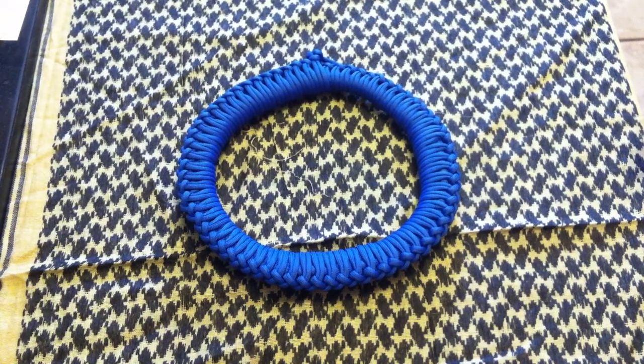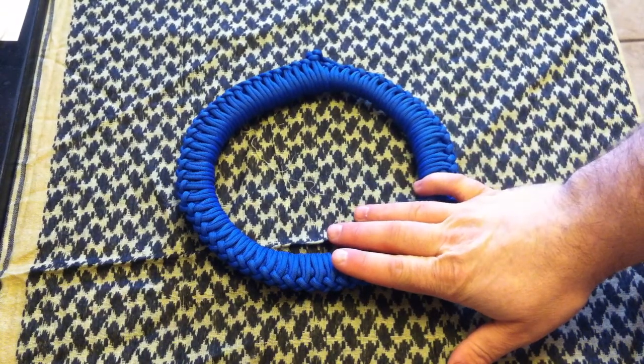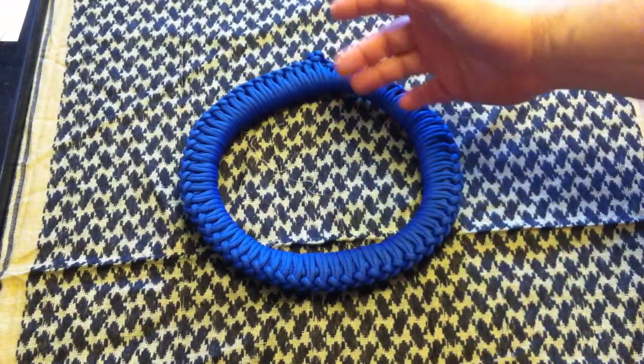What's up YouTube? This is FJ55IronPig here with another video. Thanks for clicking on my video and taking a look. I did this at work the other night and it took me several hours because I was constantly interrupted while doing this.